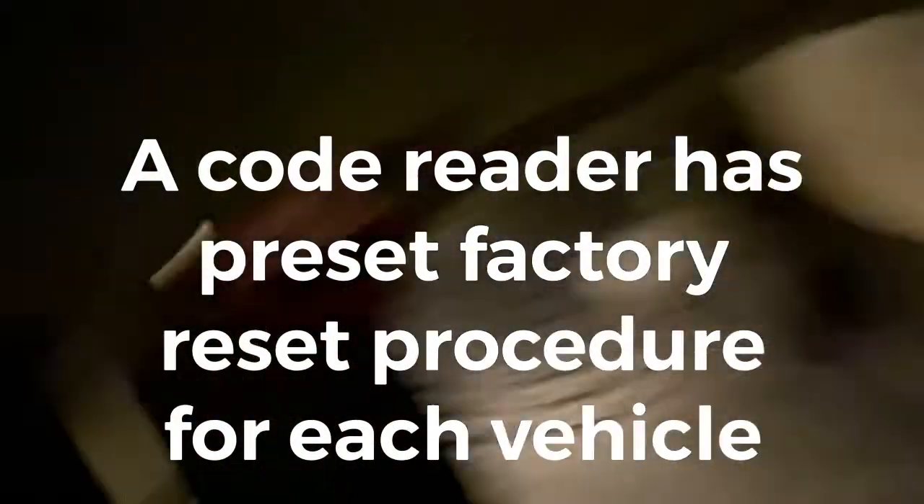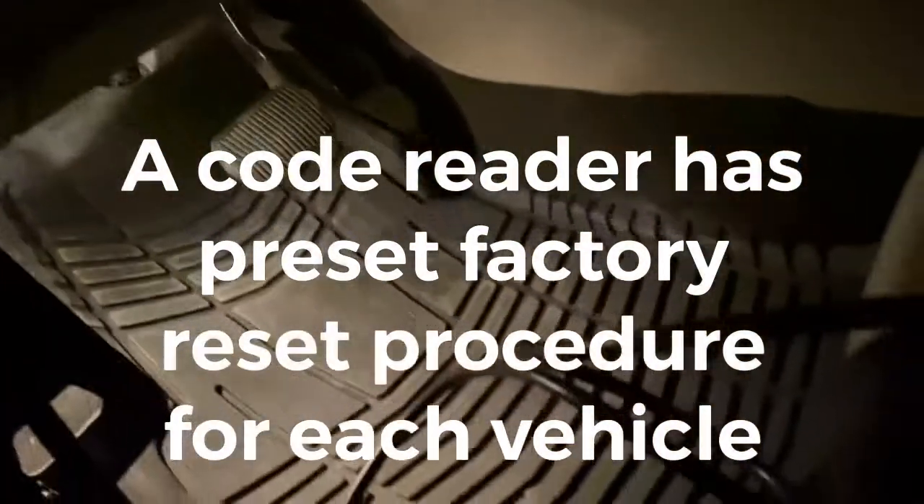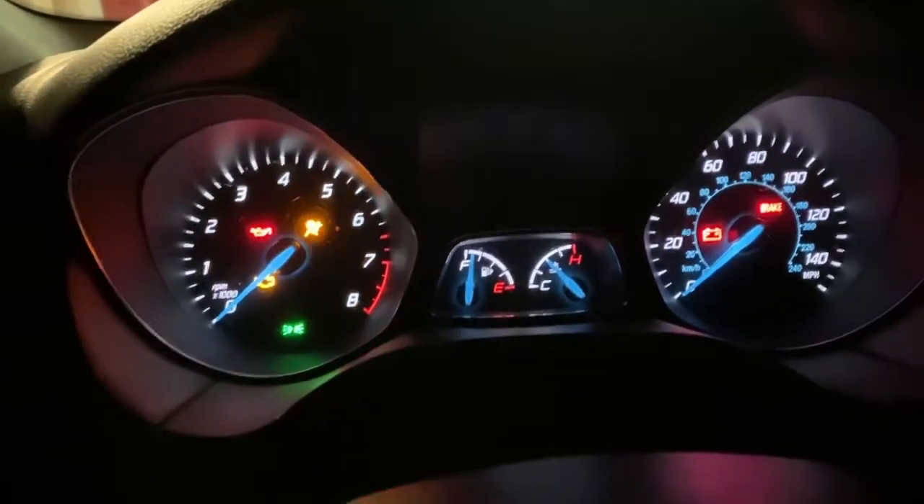If you do have one, go ahead and plug into your OBD2 port and turn your car to the on position. You're not going to start it — you're just going to turn it on so you have all your lights come up.